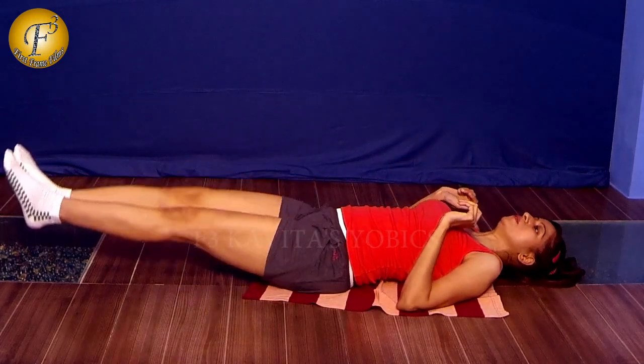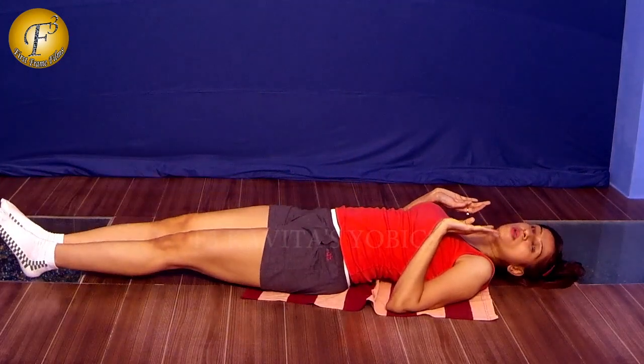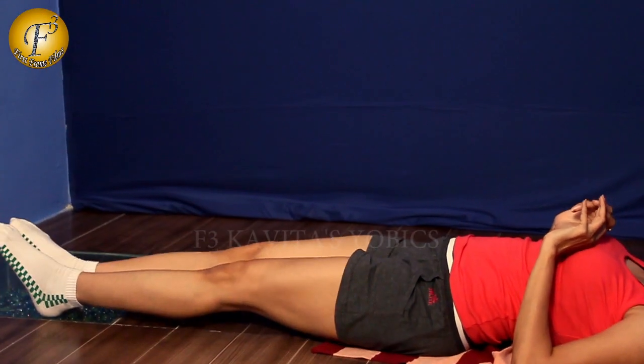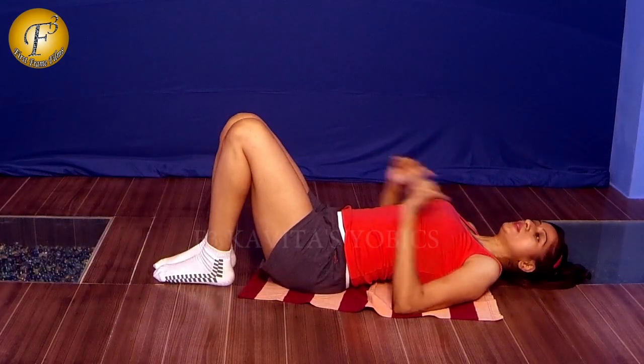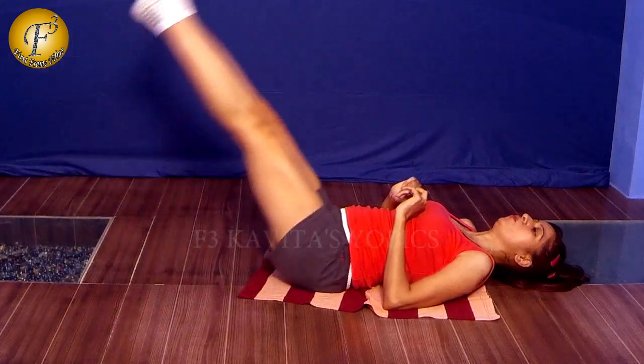The third exercise: you can start slowly, basically up and slowly down, up and slowly down. Make sure that your knees are straight. And once you are perfect with this, you can start without keeping your feet touching the ground — you can just go up.